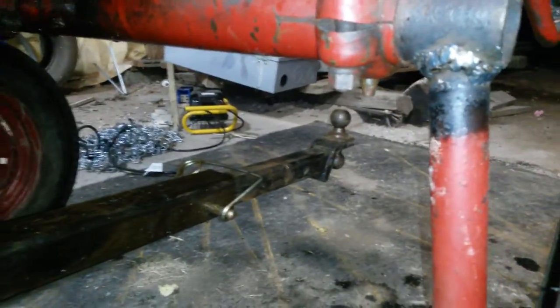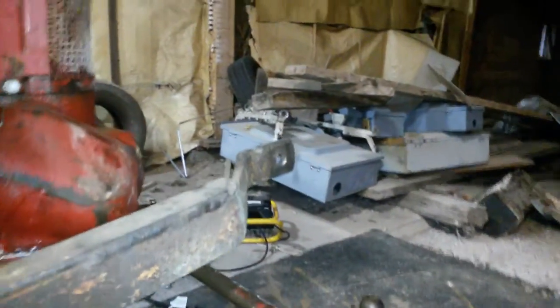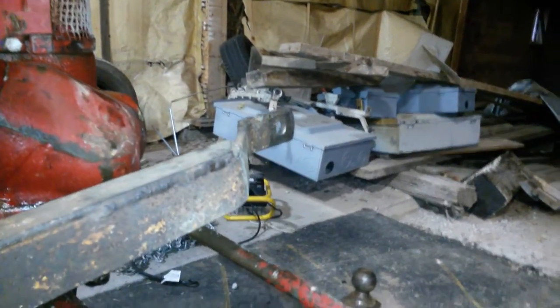It's a hitch system that we have set up to raise and lower a front hitch on the tractor, and then this bar here comes in with the bottom here, and the top moves up and down to lift and lower the plow on top of that.